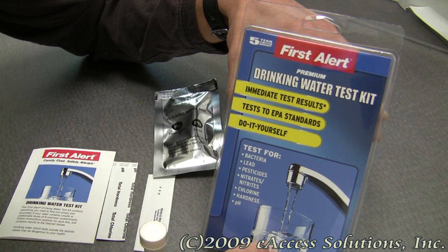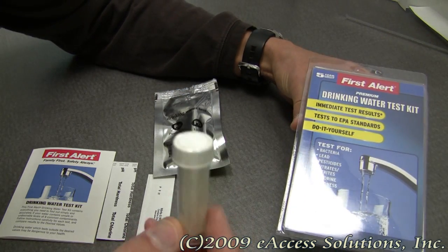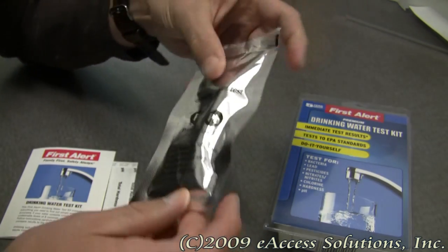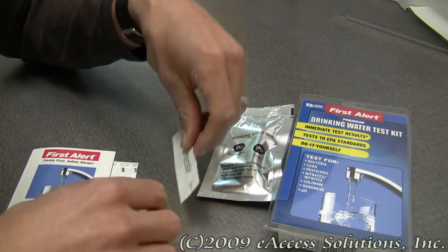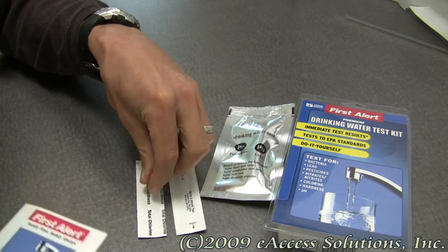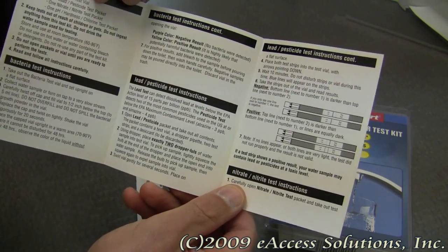This kit is very simple to use and easy to understand. Included in the package right here, you get one bacteria test vial, one lead pesticide test packet, one nitrate and nitrite test packet, and one pH, hardness, and chlorine level test packet. You also get detailed instructions that will show you and guide you through each of the different tests to do on your drinking water.